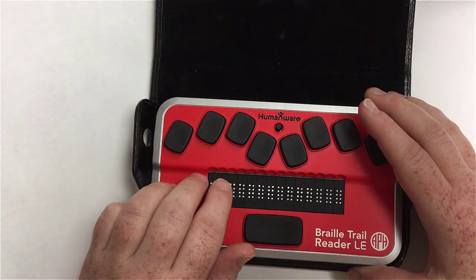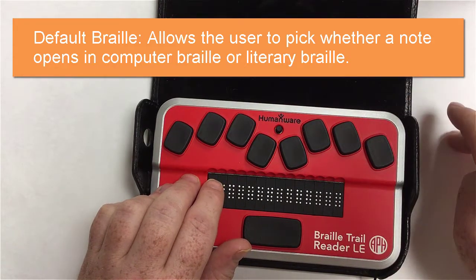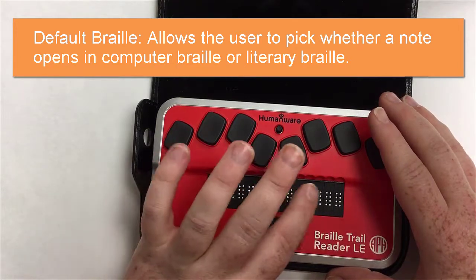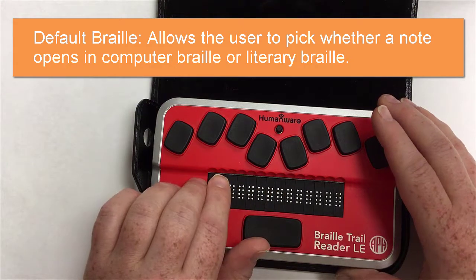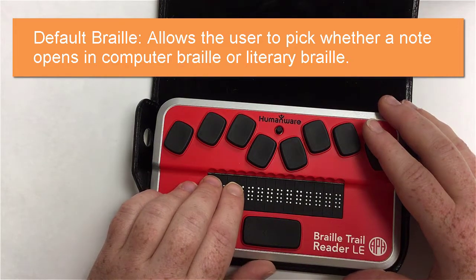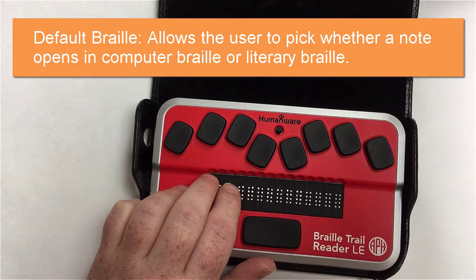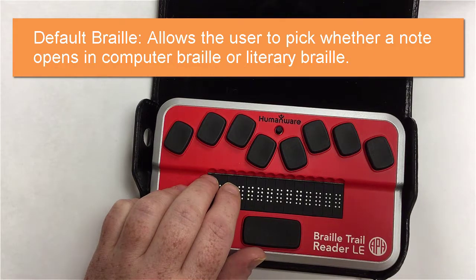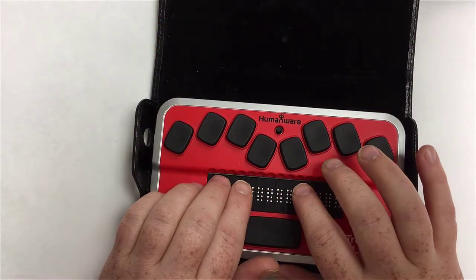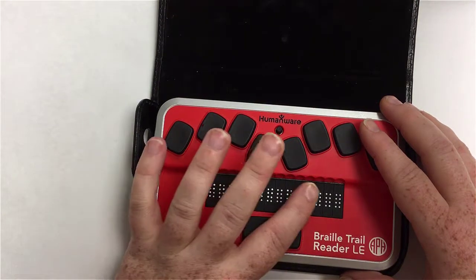The next item is default Braille. This allows the user to pick whether, when you open a note, it should be in literary Braille or computer Braille. Right now the full cell is next to literary Braille. You can switch between the two — if you're less proficient in Braille you might choose computer Braille, but most Braille display users will want literary. I'll hit backspace without changing it.